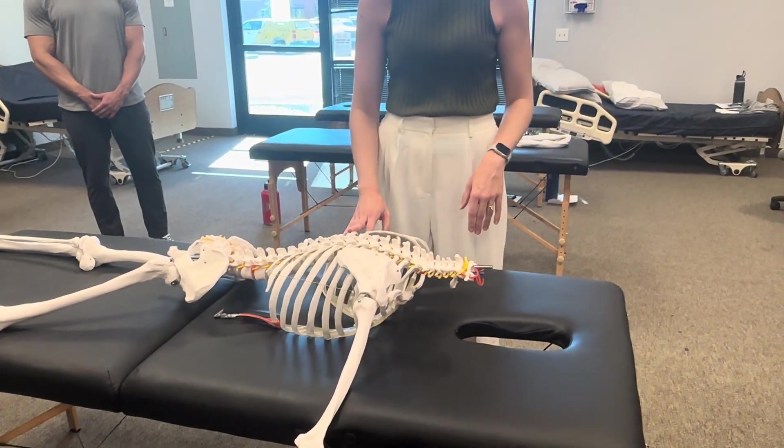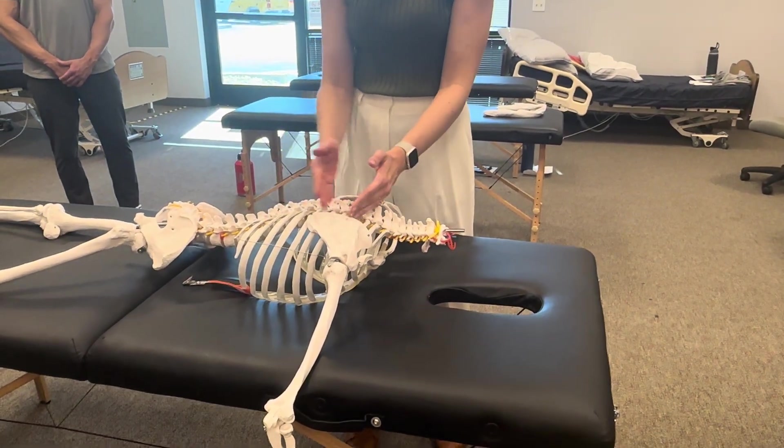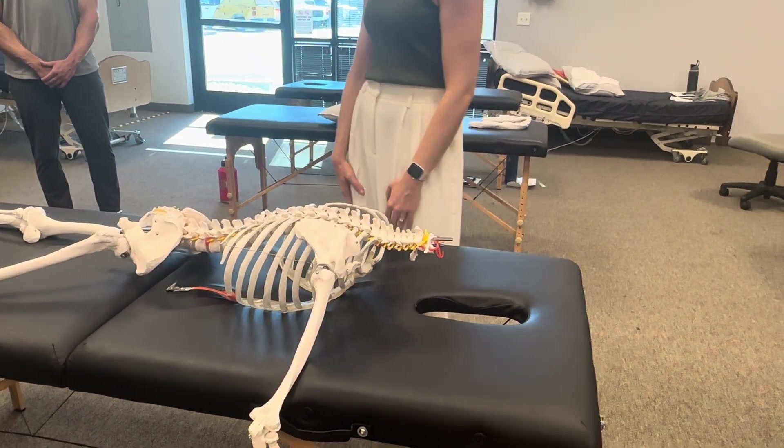Any questions on that? You're going to try to work through some ribs adjacent to the scapula all the way down. You want to be able to identify which specific rib you're on as you go.